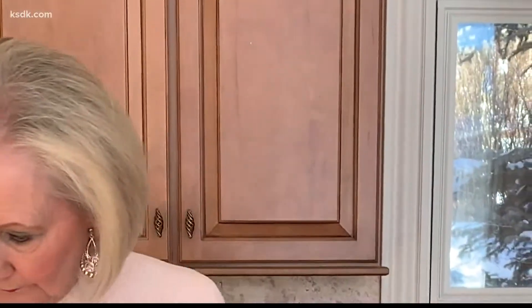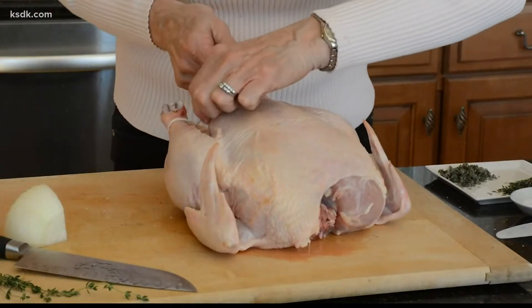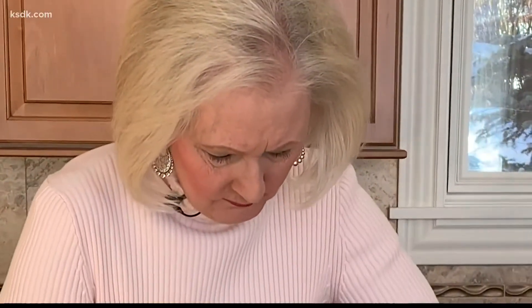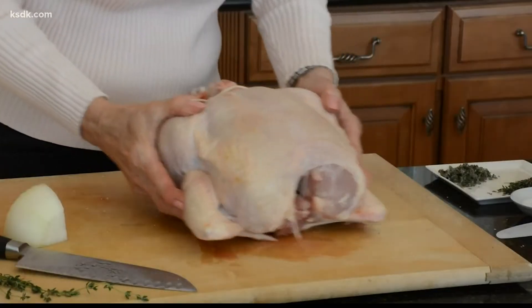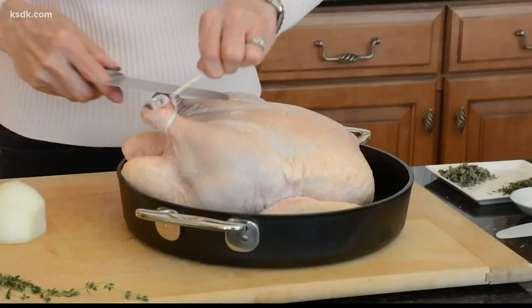Now all I do is tie the legs together with some string — nice and tightly. Then I fold under the wings and transfer this to a large cast iron roasting pan.